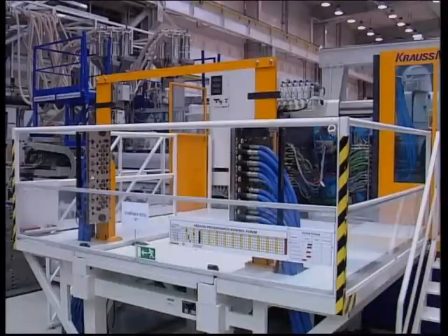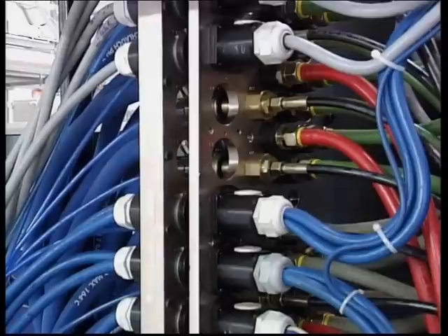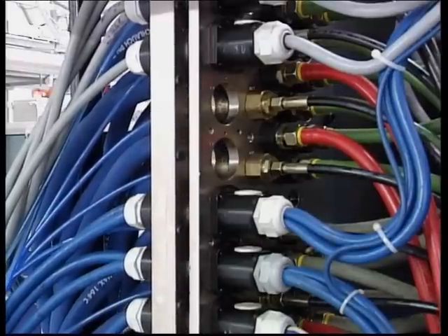Next to the machines, we installed mould change tables with powered rollers and large multi-couplers for preheating and cooling down of the moulds outside the press.